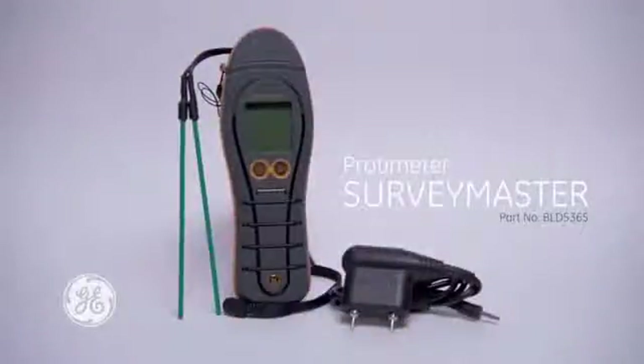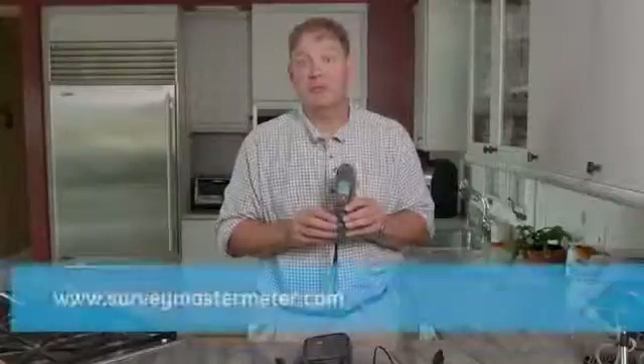Thank you for watching this brief introduction to the brand new Survey Master from GE. For more information, please visit our website at surveymastermeter.com.